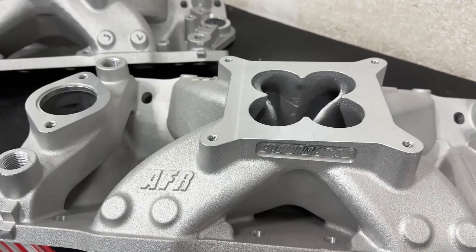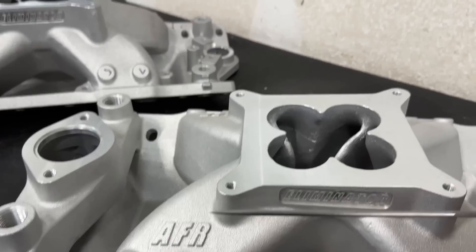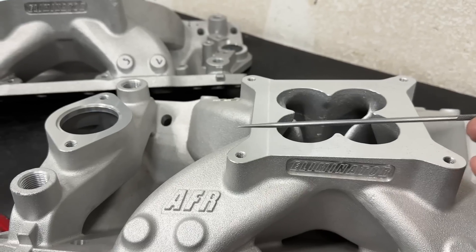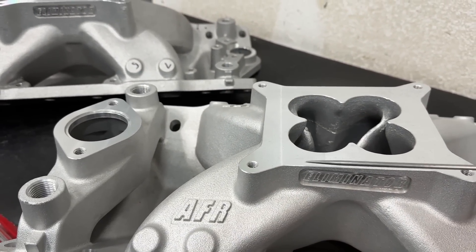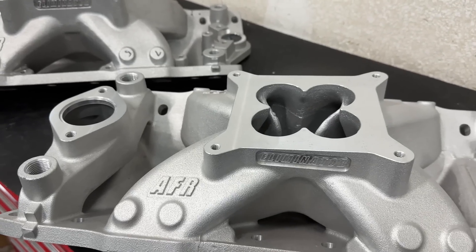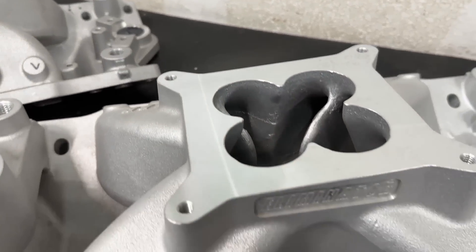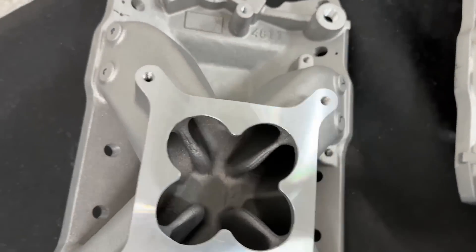You might ask why they angle the carb pad down — is that for some airflow advantage? No. I think when Edelbrock initially did it, and I know why AFR is still doing it, it's for more hood clearance. For instance, most hoods curve down — especially like my '80 Camaro with a stock engine — the hood curves down and would actually hit towards the front. So to make up for that, they curve the carb pad so the air cleaner follows the contour of the hood and you get more clearance. If you've got more room, it's far better to have it straight.